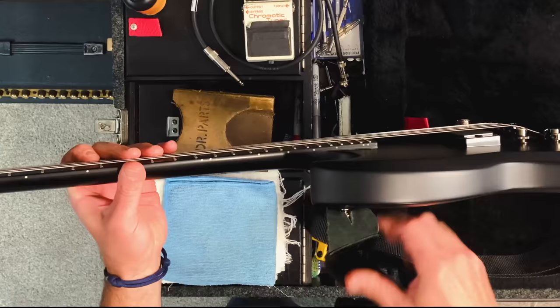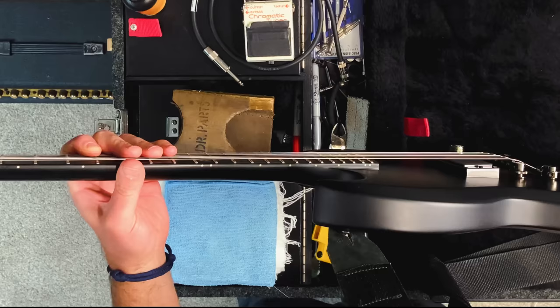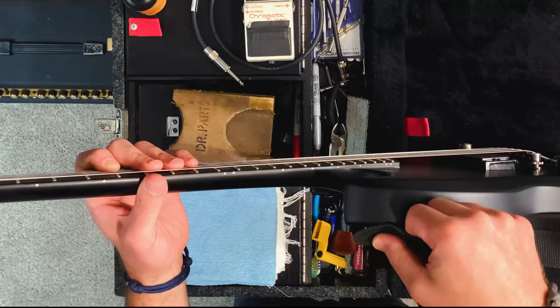Let me show you something. The strap button is located on the back of the horn, and when I'm holding it in the regular playing position, the strap comes off at this angle and it seems unsafe — like it could come off so easily. Sure, you could put strap locks on there, but you still have the neck dive problem.